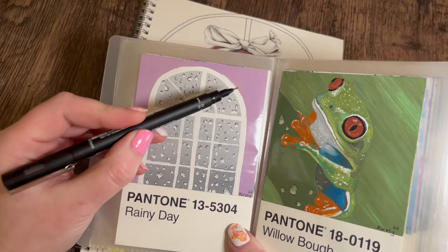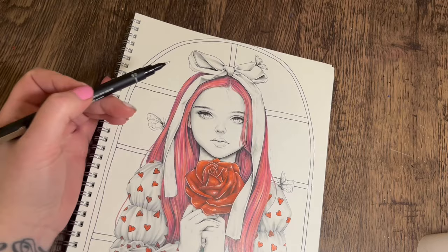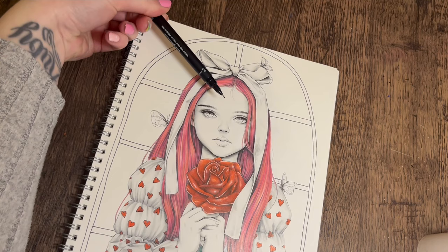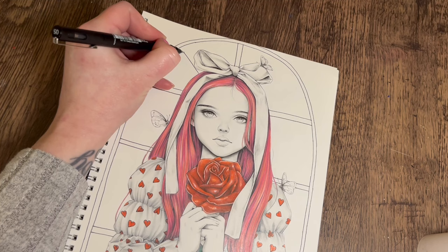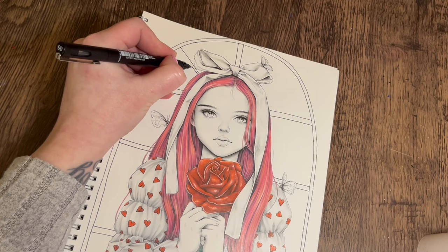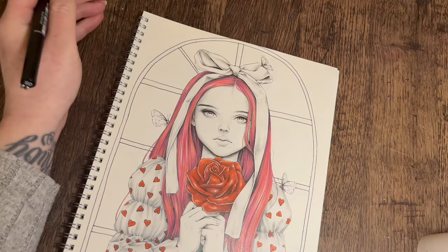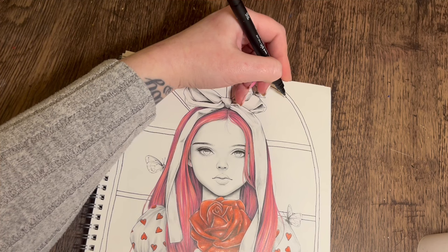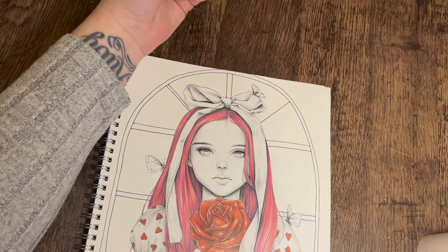We've got some diagonal lines now - these lines are thinner, so you'll see we've created triangle shapes at the top just by putting a thinner line there. If you imagine where the bottom of this line would meet that line, we want the other line going that way. The same on the other side - if we imagine where the middle point would be, about there. Just make this one thinner.